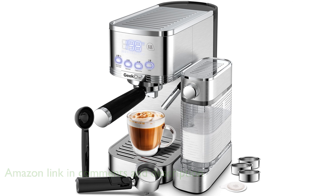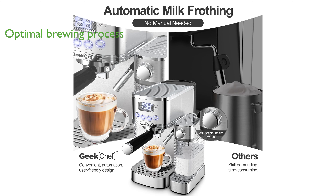With its 20-bar high-pressure extraction system, it ensures a perfect cup of coffee by maintaining optimal temperature and pressure throughout the brewing process.